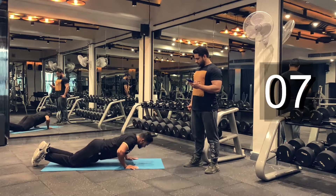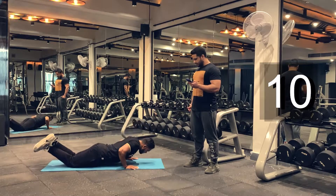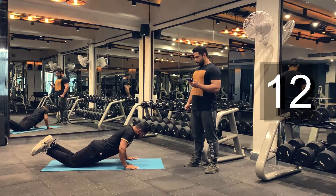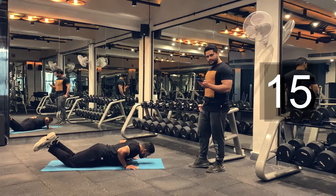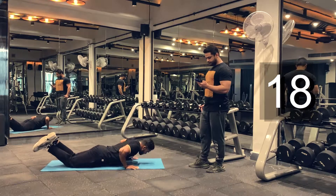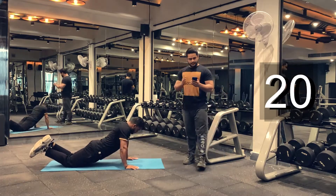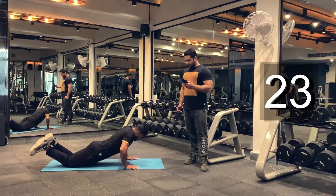Try to get as many reps as possible. You can speed up your repetitions if you want to get more reps. Keep going. Don't stop yet. We got another 10 seconds to go. Keep pushing. Keep breathing guys.